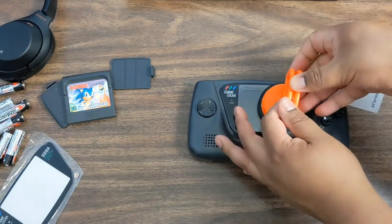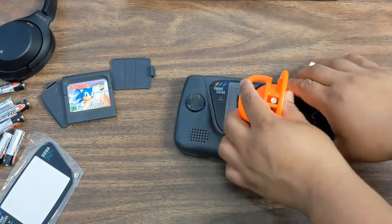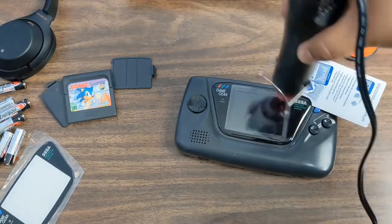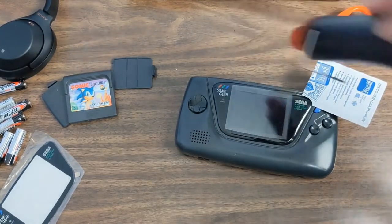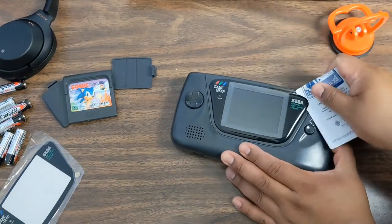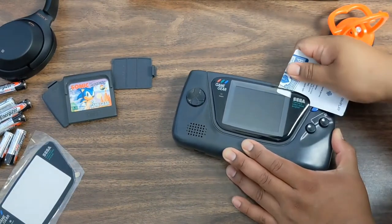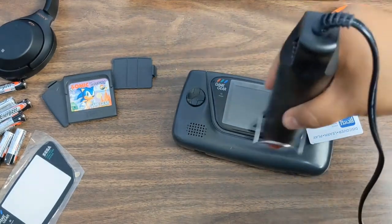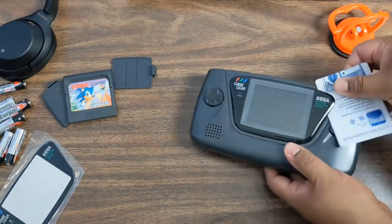More likely than not — whether it's a plastic or metal butter knife — metal to glass can crack, shatter, affect the LCD or scratch it, and then you have problems. So just grab one from a Dollarama, dollar store, surplus store, Canadian Tire, anywhere — it's just convenient to have.